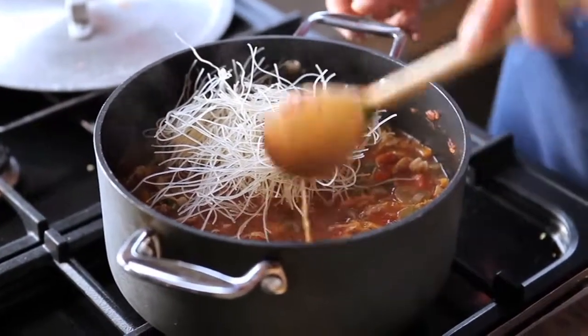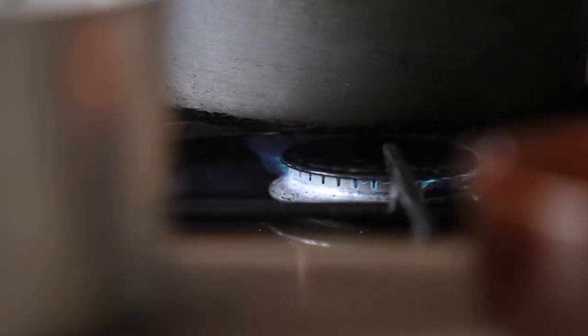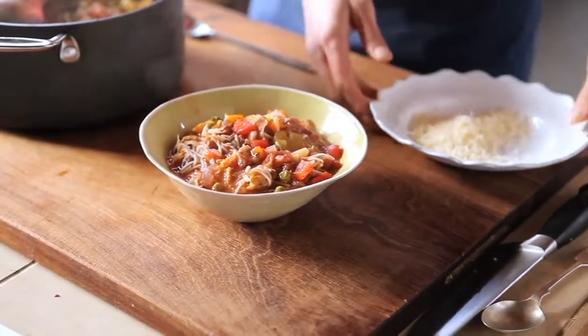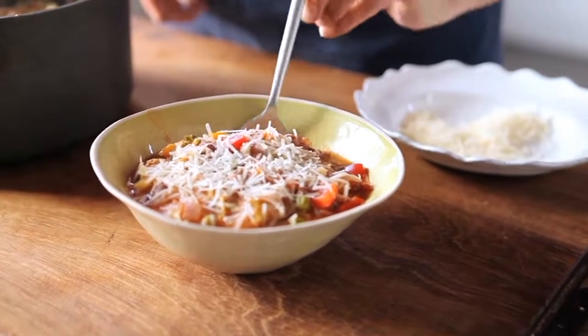Finally, add the pasta to the pan and cook according to package directions. Remove from the heat and ladle into bowls. Sprinkle with the parmesan cheese and serve immediately. That makes the perfect winter treat!